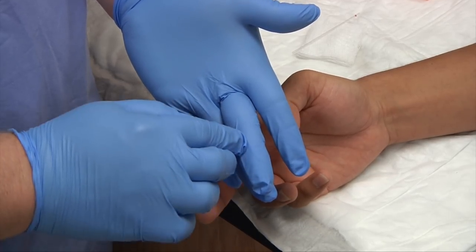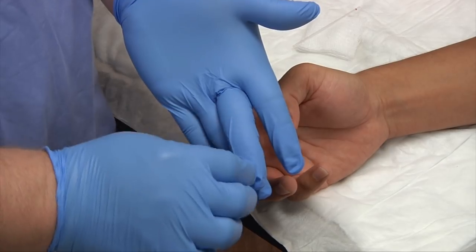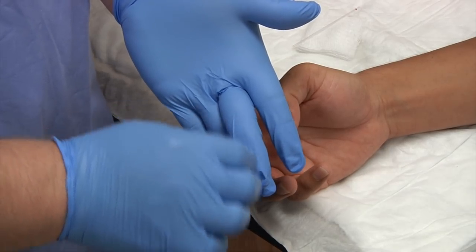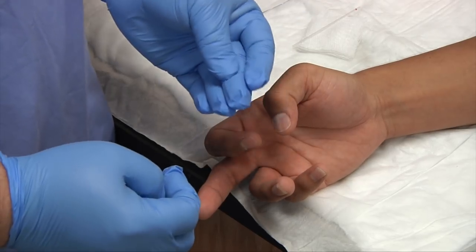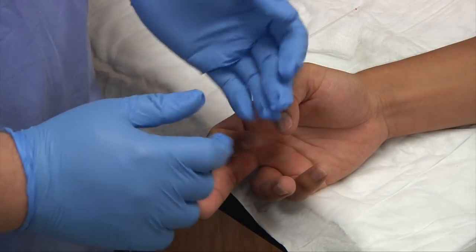We never stick medial because there's a chance that we could puncture or break some of the bones in the finger. Also, the same thing if we're doing a heel stick on a baby — we'll go lateral, not medial.